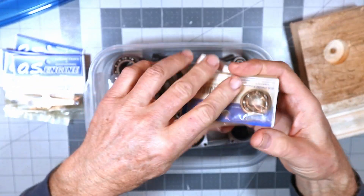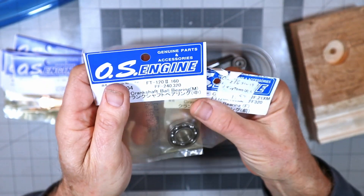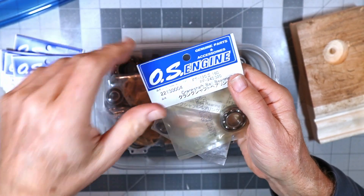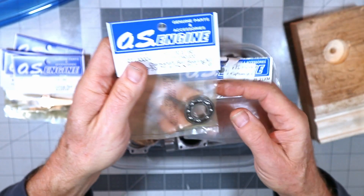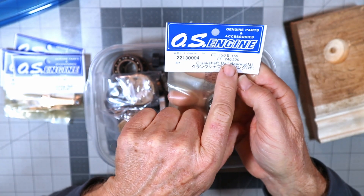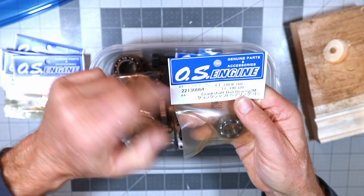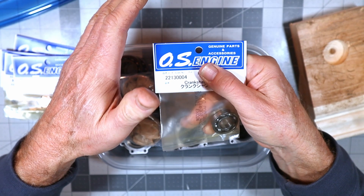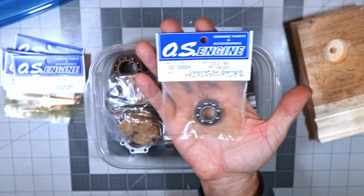Now about the bearings — on the Horizon Hobbies site, if you look at the 320 Pegasus engine spare parts, they have a listing of still-available parts. However, it's confusing because a bearing is listed as 'mid bearing' used for various different things, and the website doesn't show OS part numbers or dimensions. So I had no idea what that bearing was or what it was for.